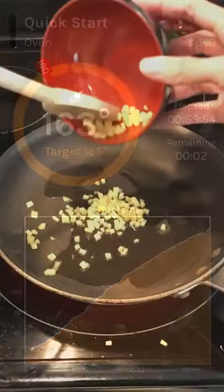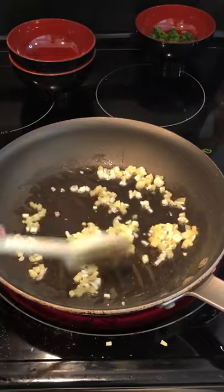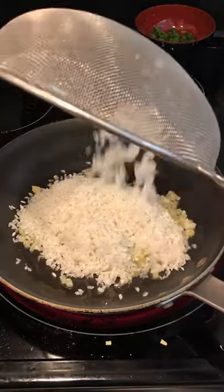While that is going, add oil into a pan on medium high heat. Saute ginger and garlic until fragrant, then add washed uncooked rice. Saute it all together for another minute, then place into a rice cooker.